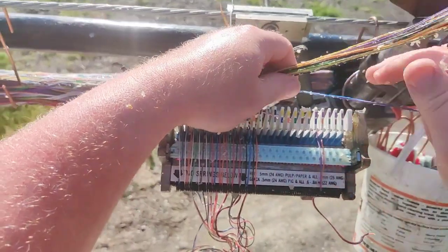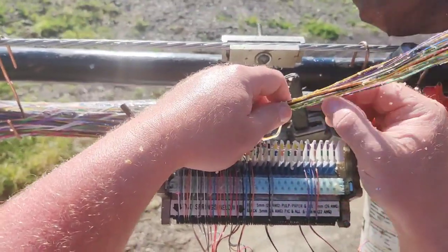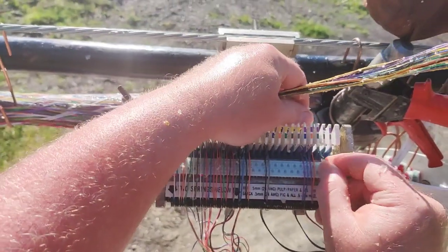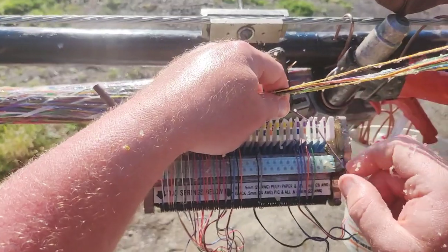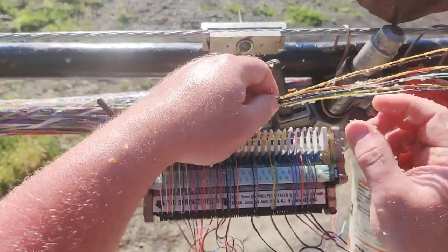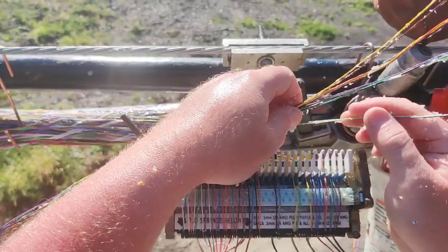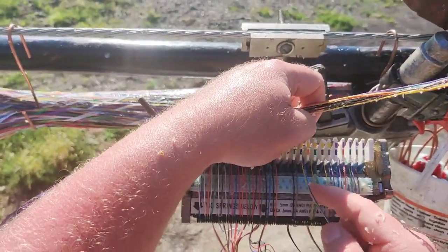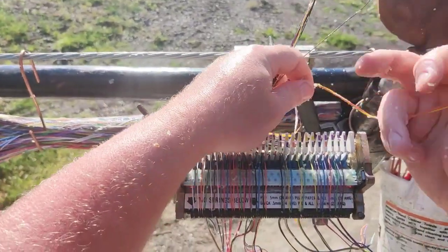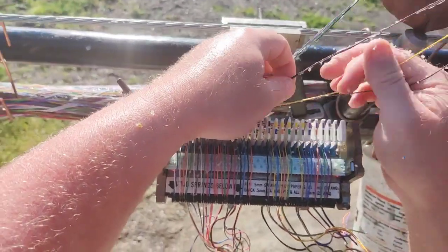Set that to the side and lay your next set of pairs in. It doesn't have to be in any order — you don't pick out all the whites and do all the whites, then the reds. You can just pick them out and go. Sometimes they don't want to click right away. Make sure you've got all your tips on the left and rings on the right. There's a little orange comb you can lay in here — slide it one way to show all your tips, the other way to show all your rings. I've used them in the past but don't feel like I need them anymore. You're going to make mistakes — it's inevitable.